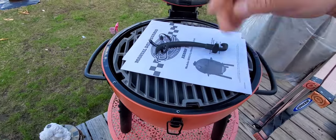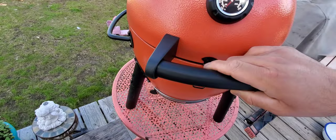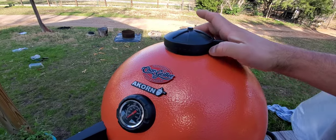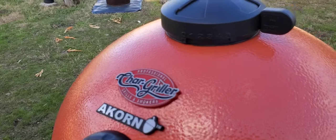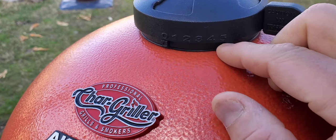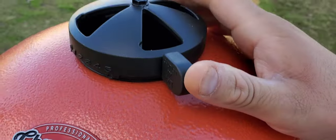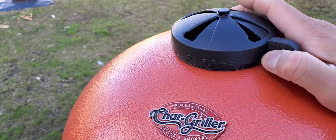Whenever you want to take it out, put more charcoal, refill, or whatever. It folds down and you lock it in place right here. And here are the settings — it does have numbers: zero, one, two, three, four, five. Depending on how open you want it, it's up to you. That's a five if you want it all the way open, and then you can slowly start closing to a four, three, two, one.